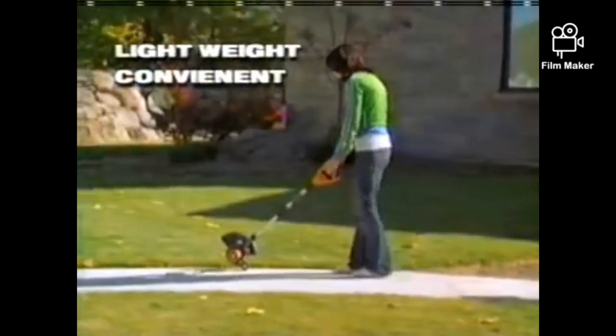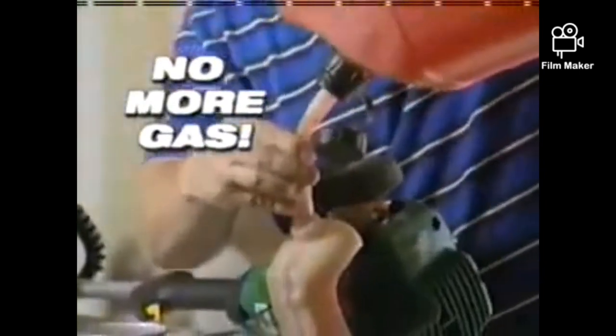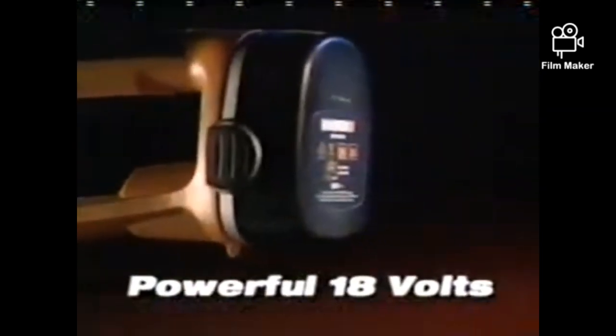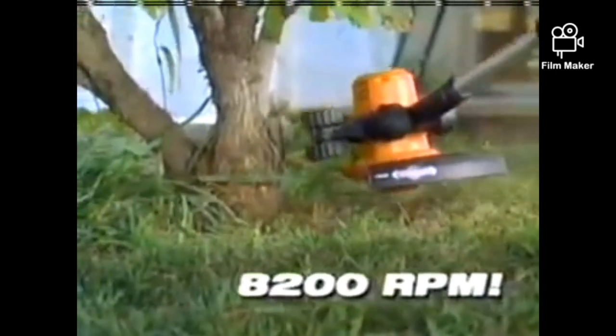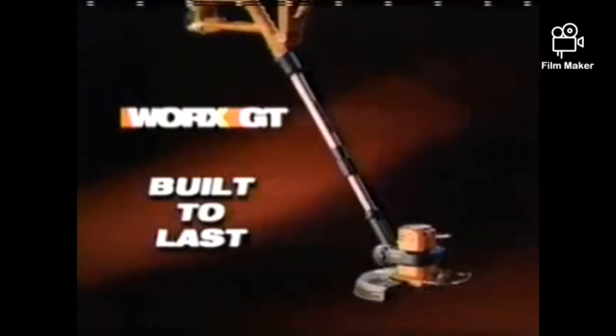With the lightweight, convenient, and easy-to-use WORX GT, you'll never again refuel a gas tank or run out of extension cord before you run out of yard. Each WORX 18-volt battery is powerful, long-lasting, and can be recharged in less than an hour. Spinning at a whopping 8,200 RPM, the WORX GT gets the job done right. The award-winning WORX GT is solid and built to last, season after season.